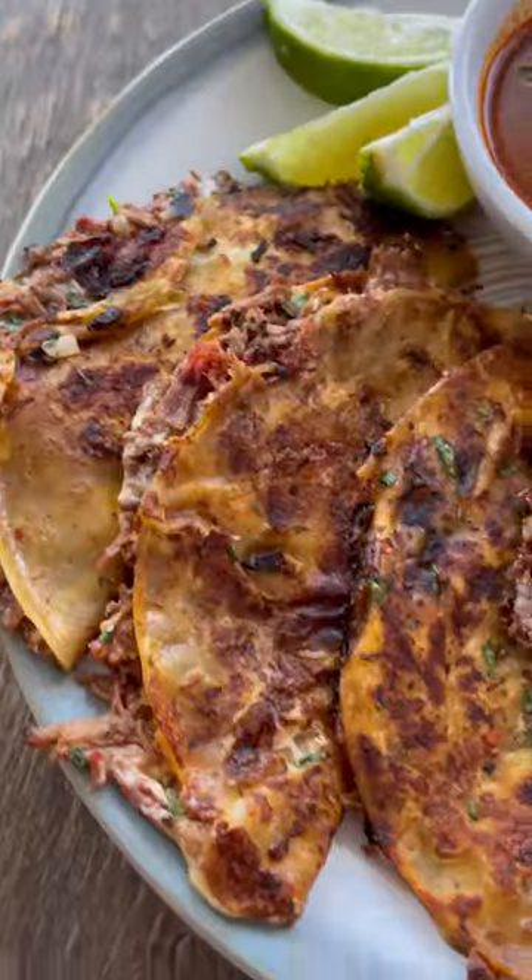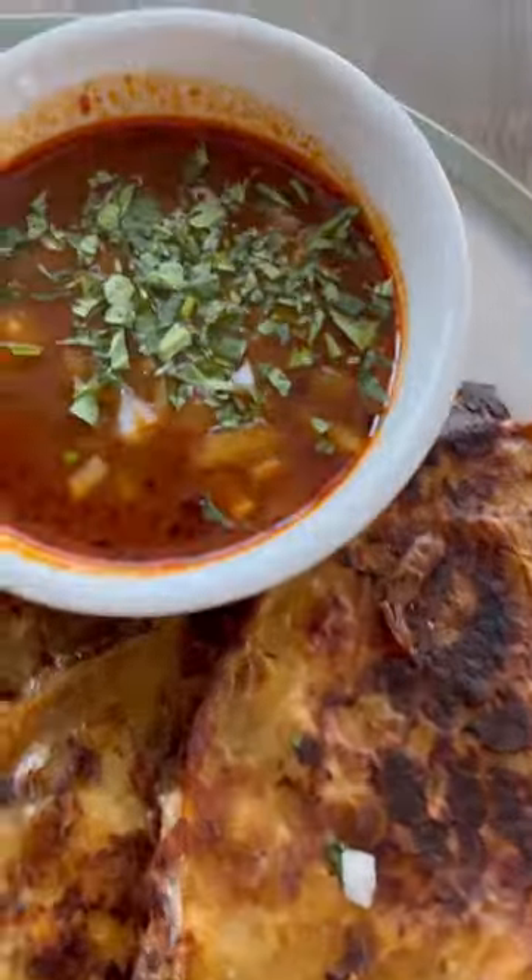Cook until the outsides are nice and crispy and golden brown. Plate it up with more of the consommé, and these are ready to go — absolutely delicious. Be sure to give it a try and let me know what you think.